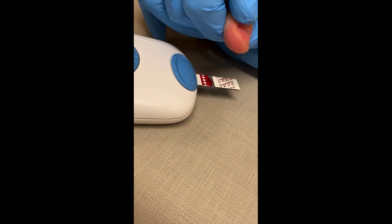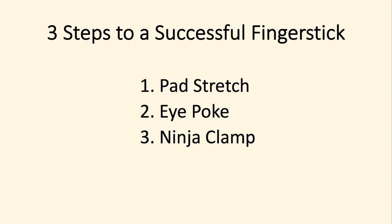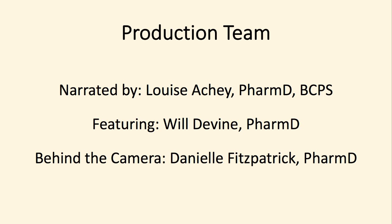Gravity is your friend. Again, three steps to a successful finger stick: pad stretch, eye poke, and ninja clamp. Thanks to my production team, Will Devine and Danielle Fitzpatrick.